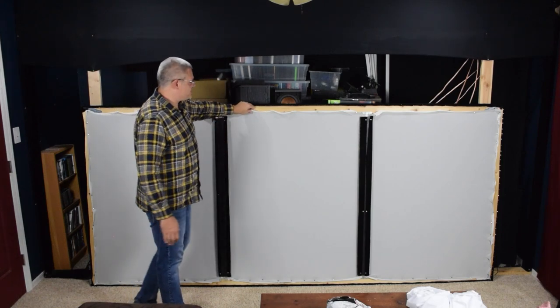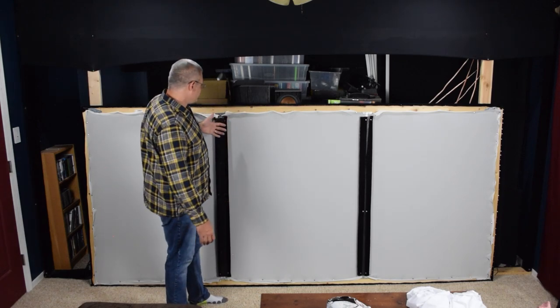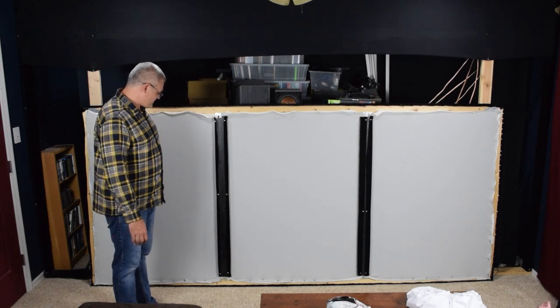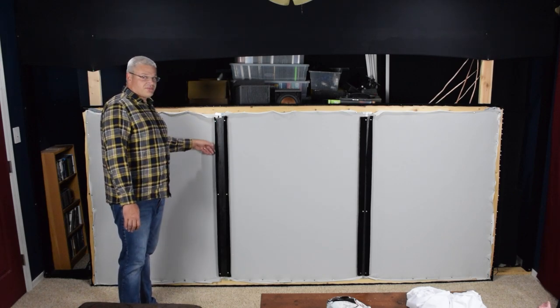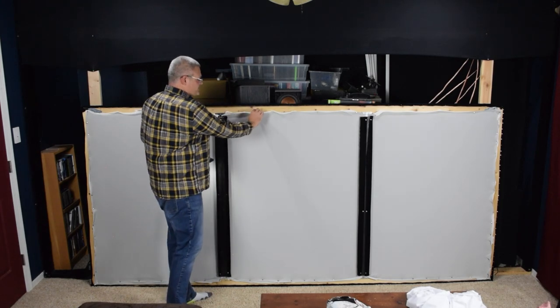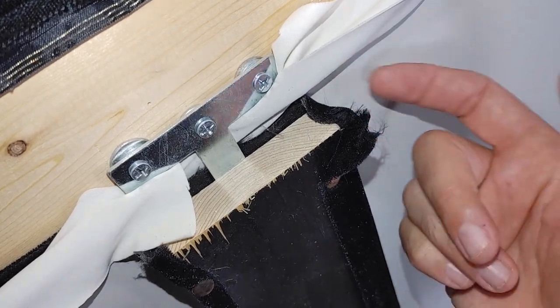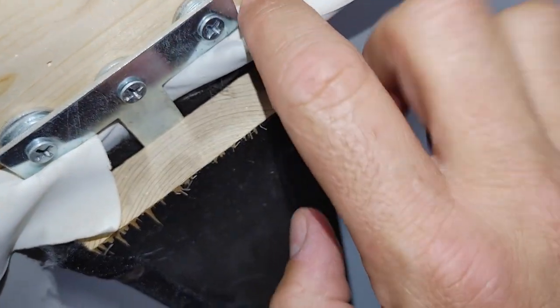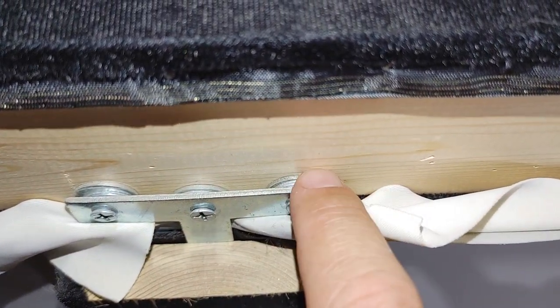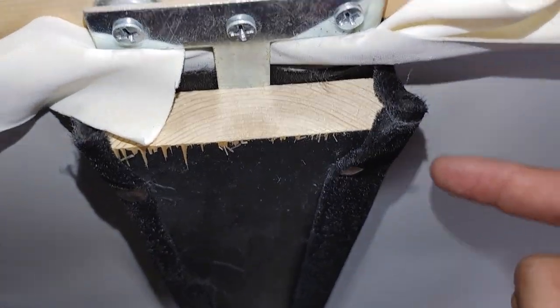It might bow in because of all the tension put on here when the spandex is stretched out. It doesn't feel like there's that much tension. These do have black velvet on the front, and on the back of the screen this is a gray material, whereas the actual screen is a white material. These don't go exactly in between, because if they did that wouldn't work. I actually have this offset a little bit with some washers right here, and what these washers do is move this back just enough so that it's not pressing against the screen.